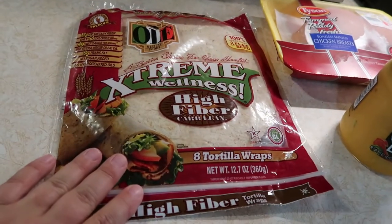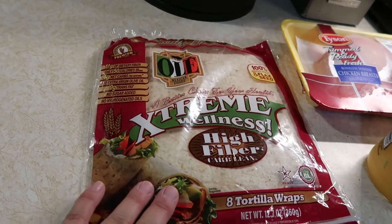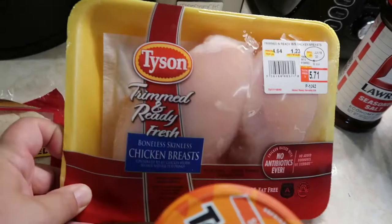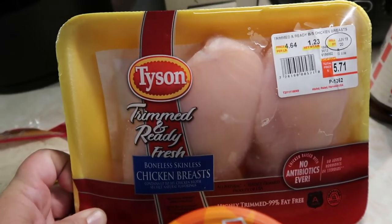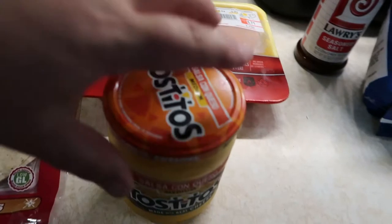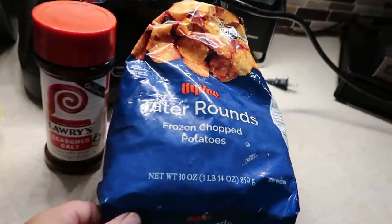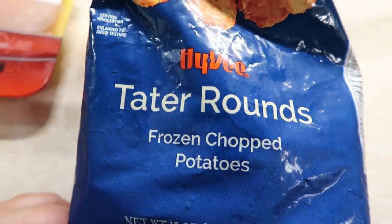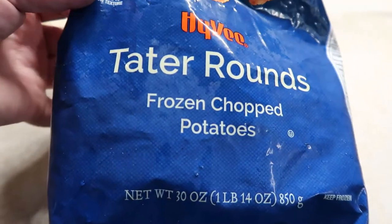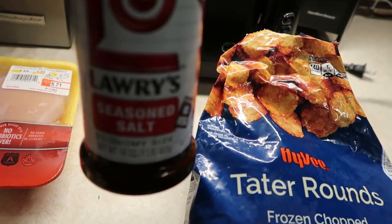I'm going to use these Ole tortillas — they are one smart point each, and I've found these at a lot of different stores like Fairway, Walmart, and even Dollar General. I'm also going to use a pound of boneless skinless chicken breast. I'm also going to use some Tostitos salsa con queso. And to make the potato oles, I'm going to use these Hy-Vee tater rounds. Oreida also makes their own version called crispy crowns, but I haven't been able to find them recently. To season the potato oles, I'm going to use a little bit of Lawry's seasoned salt.